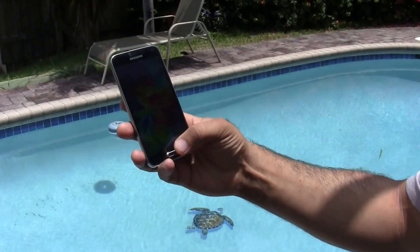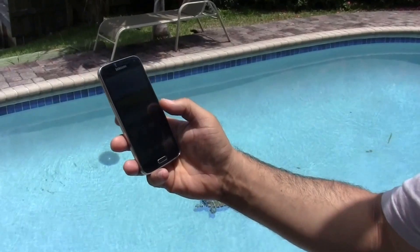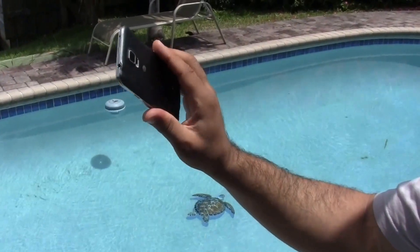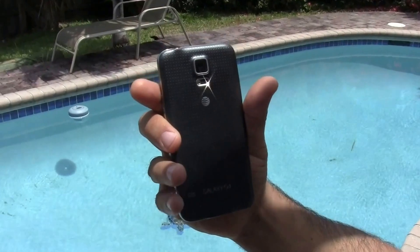Samsung Galaxy S5 water test, Memorial Day weekend pool test. Let's see if what Samsung said about the S5 is true — is it really a waterproof phone?